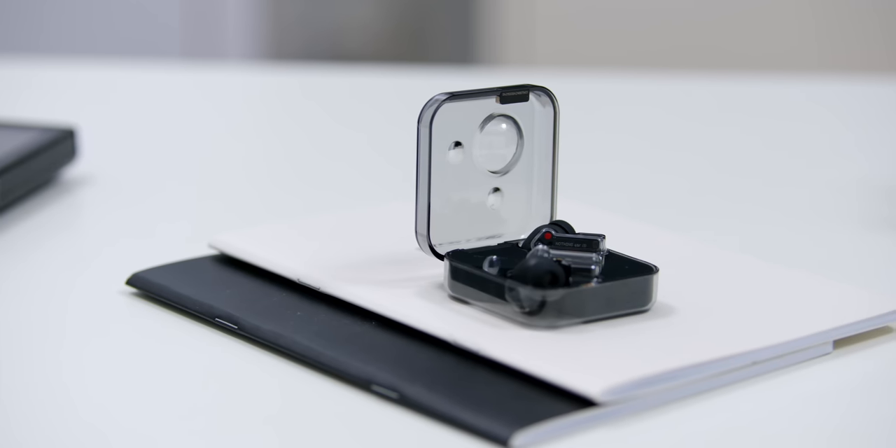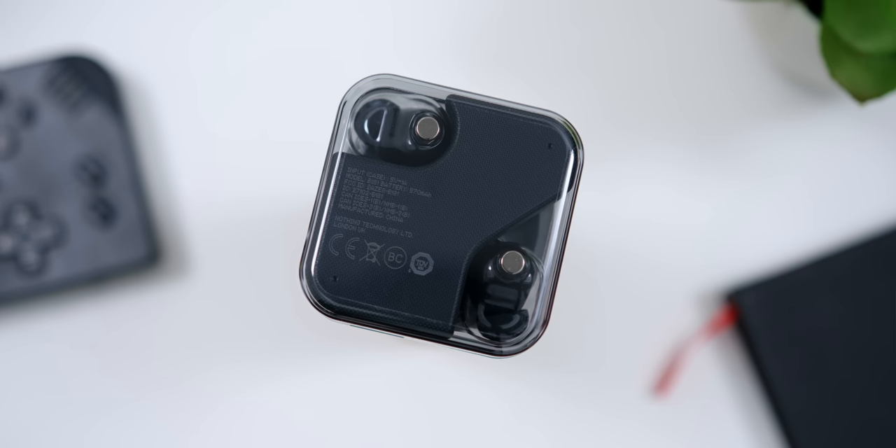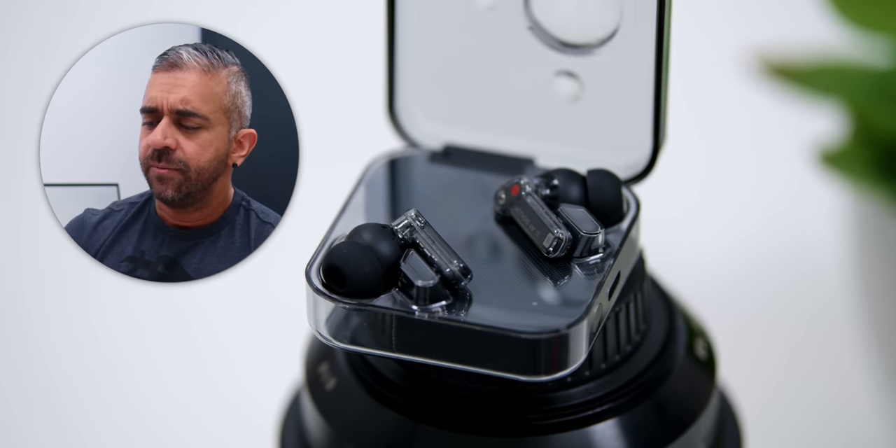So there you have it — my three-month review of the Nothing Ear 1. It's really nice to know that all the major issues from initially have been fixed, especially the ones that could be deal breakers. My advice is to get the black color version for its overall durability and look, which I think makes it the best design for long-term use. While some may say not to judge earbuds immediately upon release, giving honest opinions is my job, and follow-up videos like this are exactly the reason why. I also decided to give these a second try because I've always been a fan of Carl Pei's work since OnePlus — to the point that I haven't reviewed a OnePlus phone since he left. With this updated review, I'm happy to say I would totally recommend the Nothing Ear 1, especially within this price range.